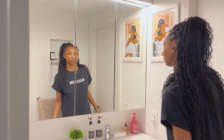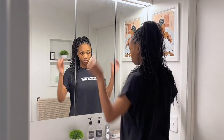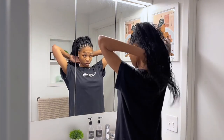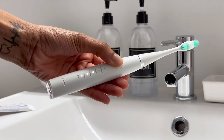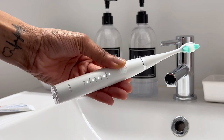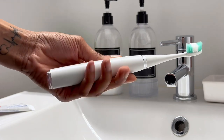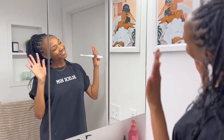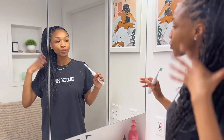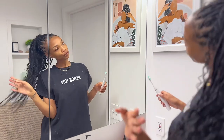Hello everyone and welcome to my channel. My name is Janika. I hope everyone's day is going extremely well. So today we have our everything shower routine, y'all. I have to get it all done — oral care, skin care, body care, feminine care, nail care, hair care, everything. But I'm back after like a month break and I got some new braids.